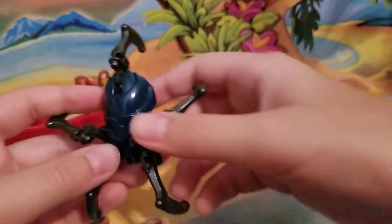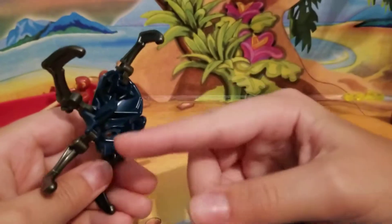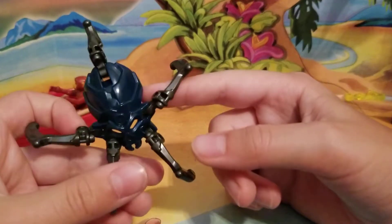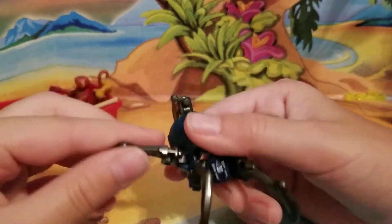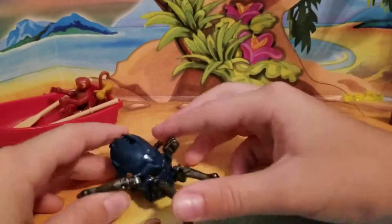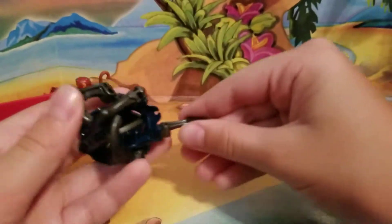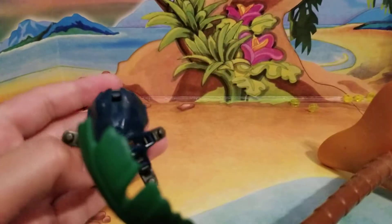Then lastly we have the spider. He comes with this little mask which I believe you can fit on the robots and stuff. He comes with these legs right here that actually move — they can all move in like that. So yeah, it's pretty cute.